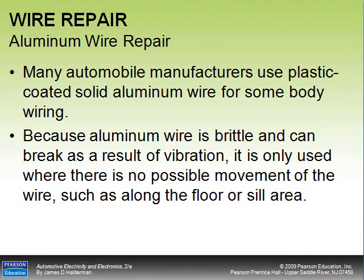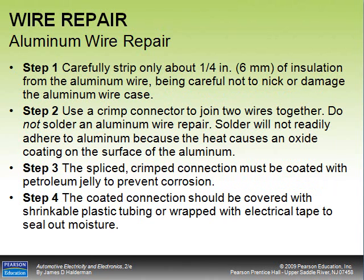Many manufacturers use plastic-coated solid aluminum wire for some body wiring. Because aluminum wire is brittle and can break from vibration, it's only used where there's no possible wire movement, such as along the floor or sill area. The procedure for aluminum wire repair: strip about a quarter inch of insulation, then use a crimp connector — do not solder aluminum wire, as heat causes an oxide coating that prevents solder adhesion. The crimped connection must be coated with petroleum jelly to prevent corrosion, then covered with shrinkable plastic tubing or electrical tape to seal out moisture.